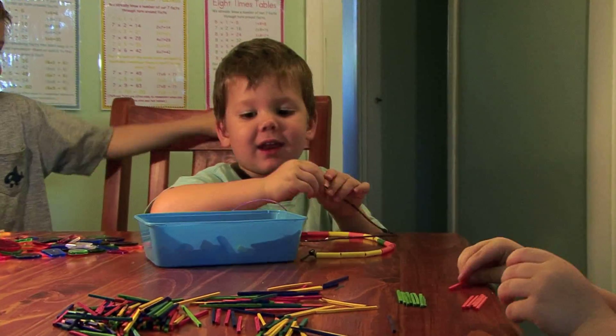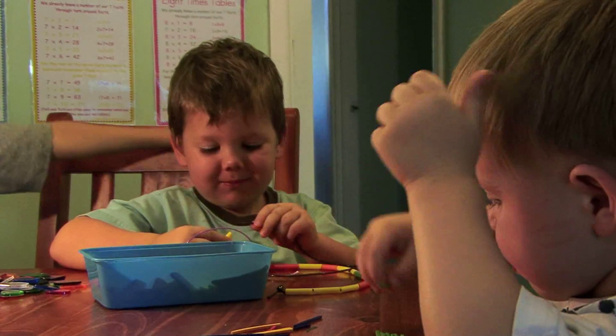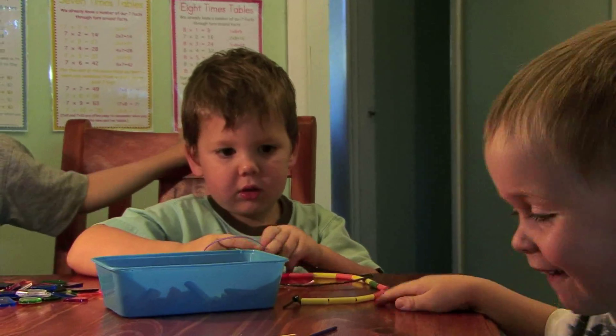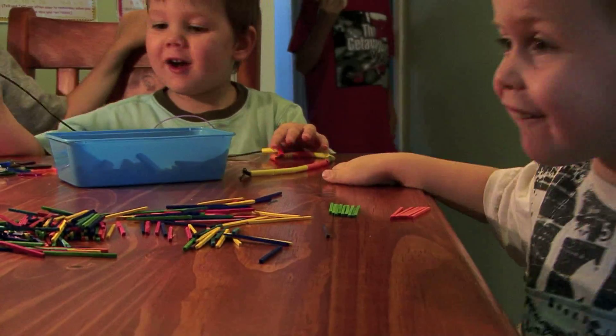Seven! That's how old I am this year. I'm six. Sorry mom! I can't reach! I can't reach!